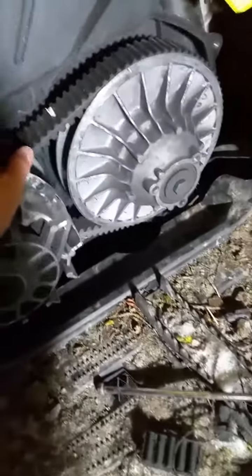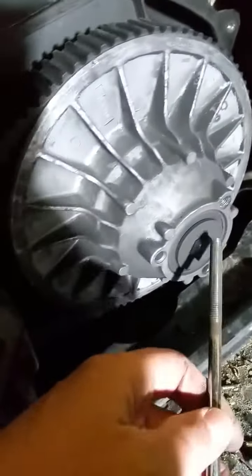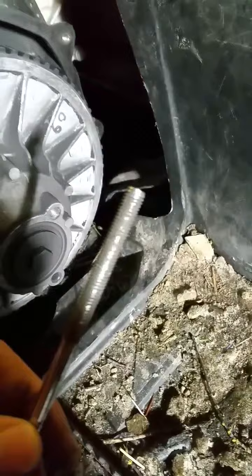And then how do you put it on? It's tight. So the secondary clutch — there are three holes in here, only one has a thread. Take a bolt that corresponds to the thread.